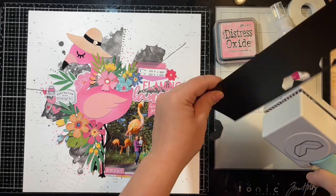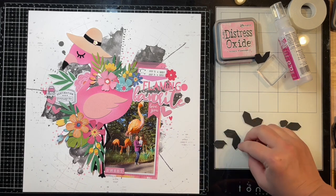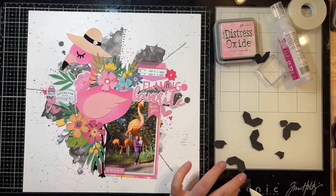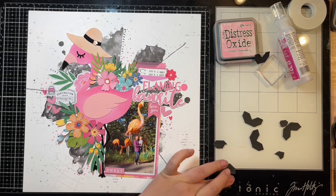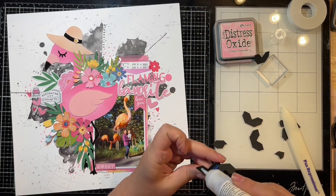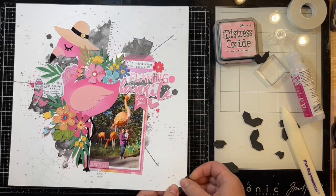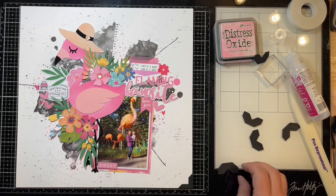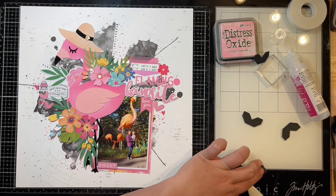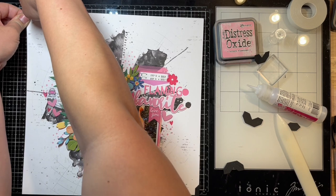I'm finishing this off by punching out some photo corners with what I think is a We Are Memory Keepers punch. You have to squeeze pretty hard so it embosses the fold lines, making them easier to fold. Some of mine I didn't press hard enough, so I used my bone folder on those. Then I'm using more liquid glue to adhere the corners down to the layout. It dries pretty quickly, dries clear, and is one of my favorite adhesives for stuff like this — really nice for cut files too.